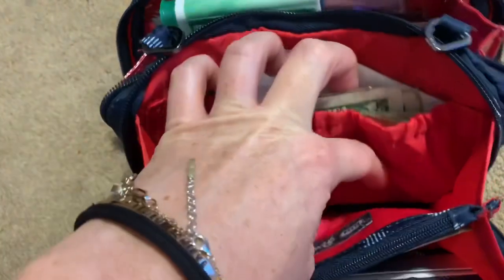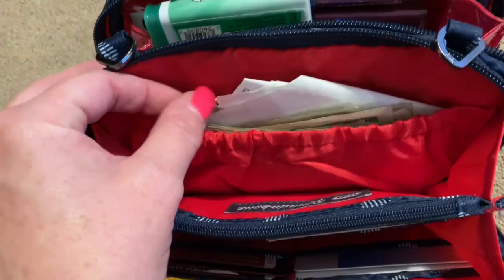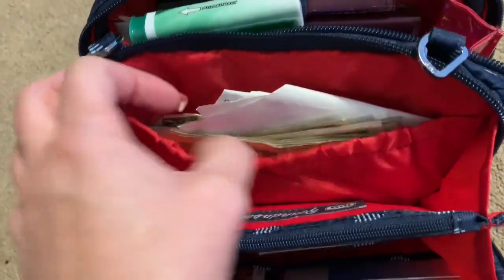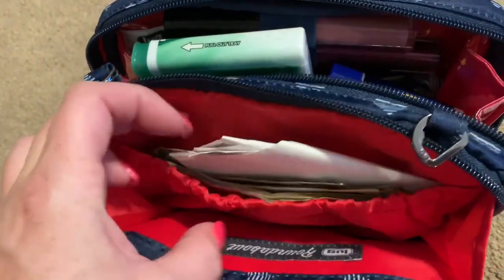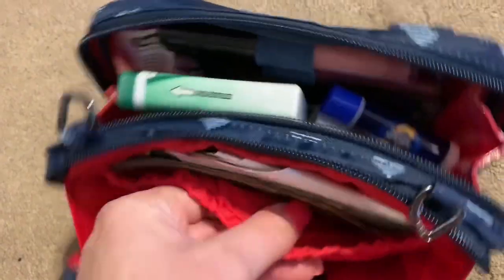The clear pocket is where I put my debit card and ID together so they were super easy to grab and find. On this side I put my phone if I needed to carry it, though usually it's in my back pocket or in my hand. And this mess right here is whatever leftover cash we had — I just shoved all my receipts in there as we went along. It holds quite a lot.